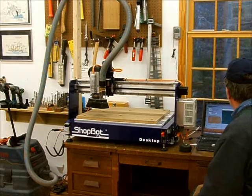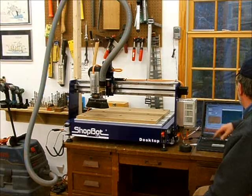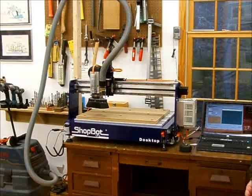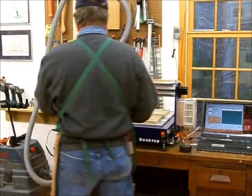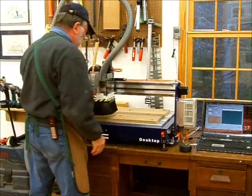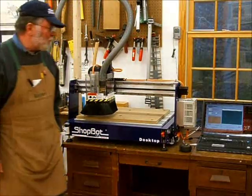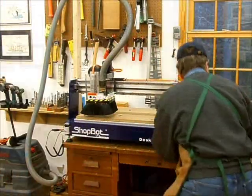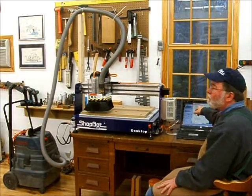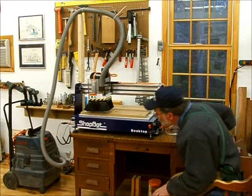They've got ten thousandths set as the depth of cut default. Let's go ahead and try it — I can always run this again if that's not enough. Lower left-hand corner, clockwise rotation. They give me another shield to put on. I can't really see a whole lot now because it's all covered up, but that's fine. I turn on my vacuum, load the part file to flatten the top, and it's started.